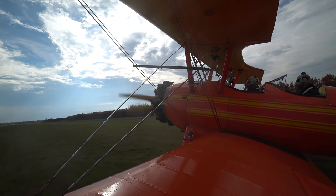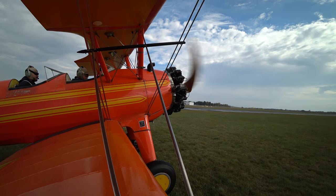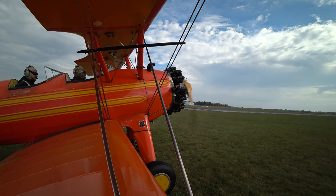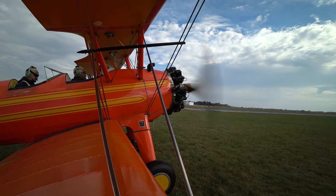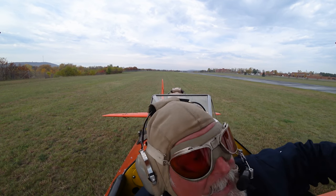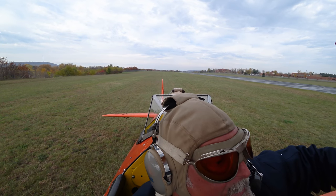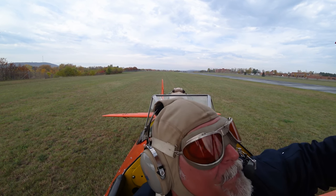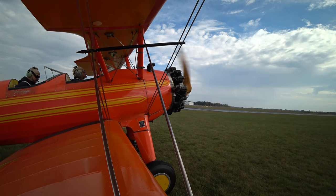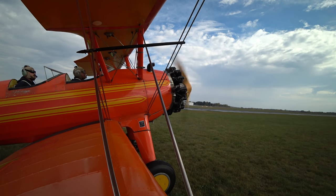The takeoff technique: we've got it pretty much trimmed up for takeoff. After you get to full power, with your left hand just let the stick go where it wants to go — let it go at least two to three hundred feet down the runway. The tail is probably going to want to pick up all by itself, and it'll establish the pitch attitude for you. Once that happens, take the stick and apply enough pressure to make sure it takes off in that attitude. So really we're letting it go, and then maybe pull back a little — that's about it.